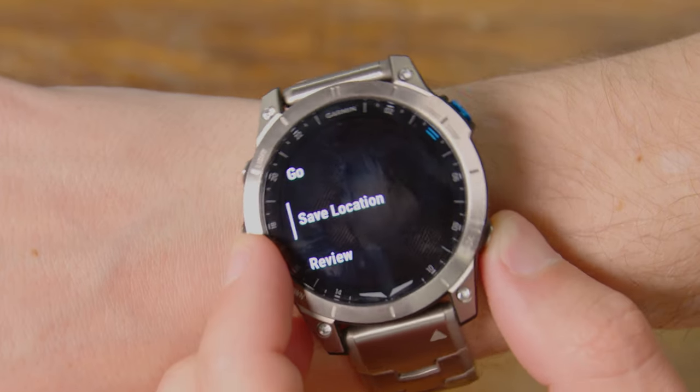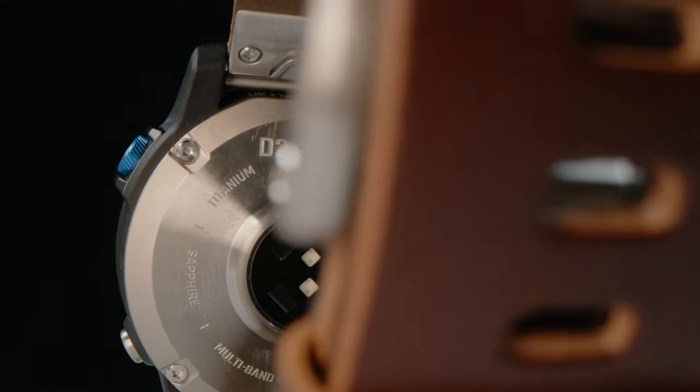Another cool feature is you can build a flight plan in here, or build it somewhere else and transfer it to your phone. You can transfer it from your home if you have the appropriate Garmin avionics in your airplane — you can transfer it from your phone directly to the Garmin avionics, which is a pretty cool feature.